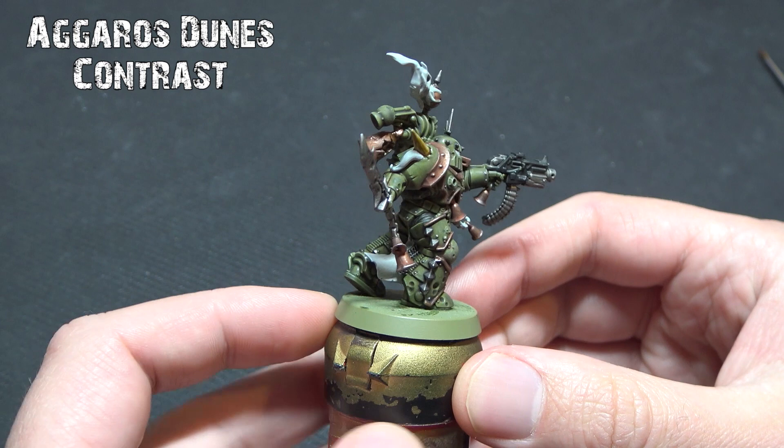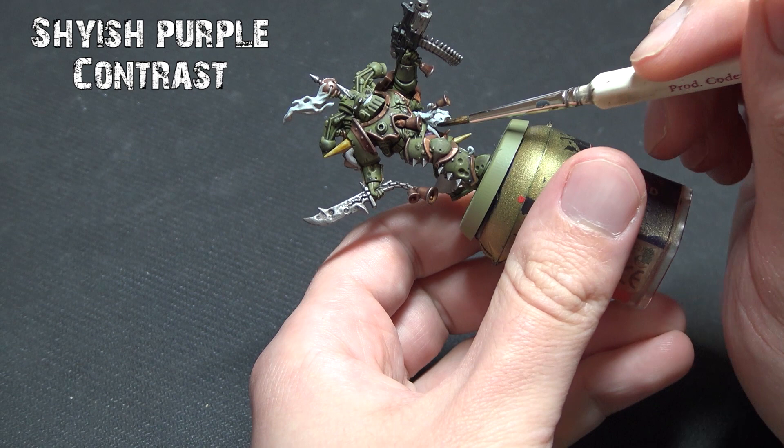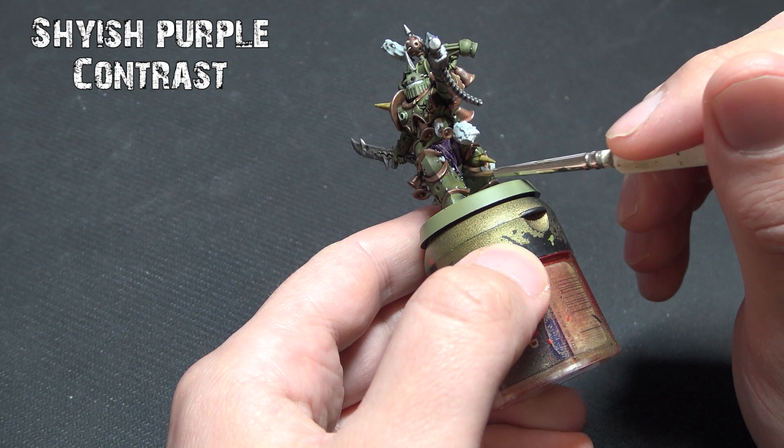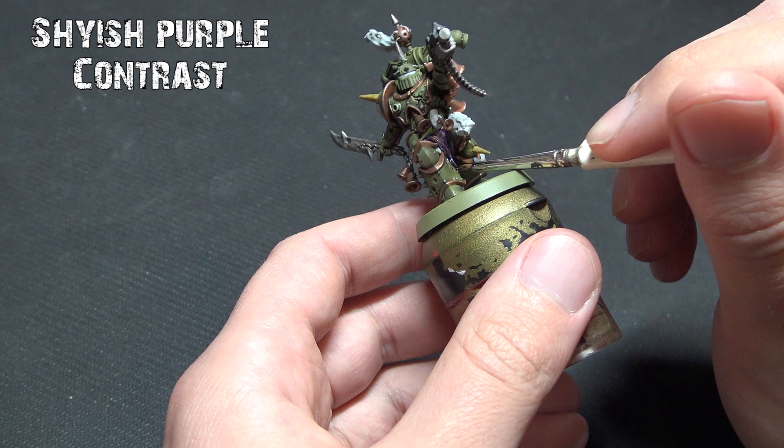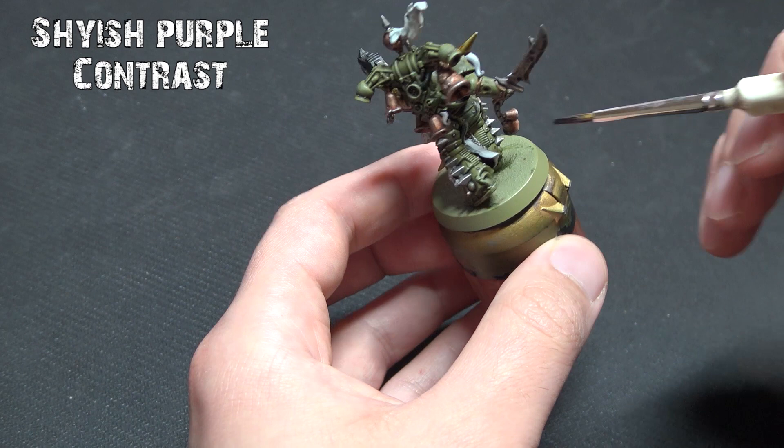For the purple of the robes we're going to use Shyish Purple. This is one where you might want to use the contrast medium. I'm not using it in this tutorial to keep things simple. However, if you apply it too heavily it can look a little bit black in areas, so be aware of that. You could highlight up with a dry brush using Xerxes Purple to cover this. I'm just applying one coat for a nice even coverage.